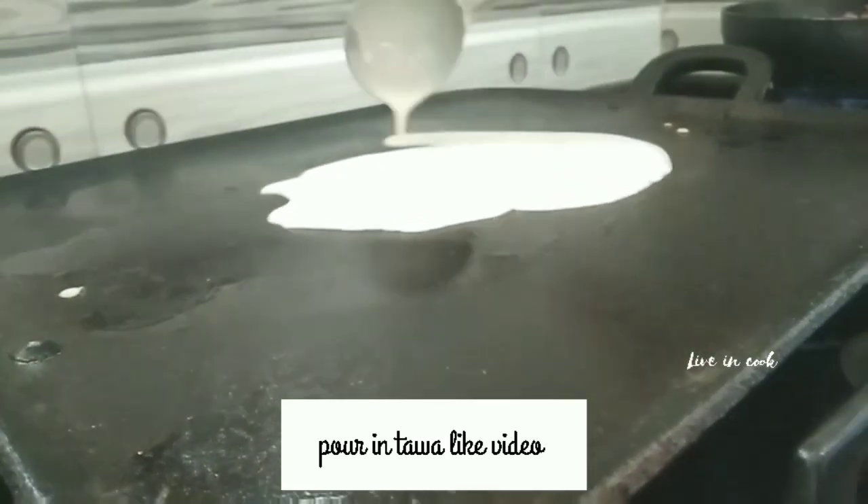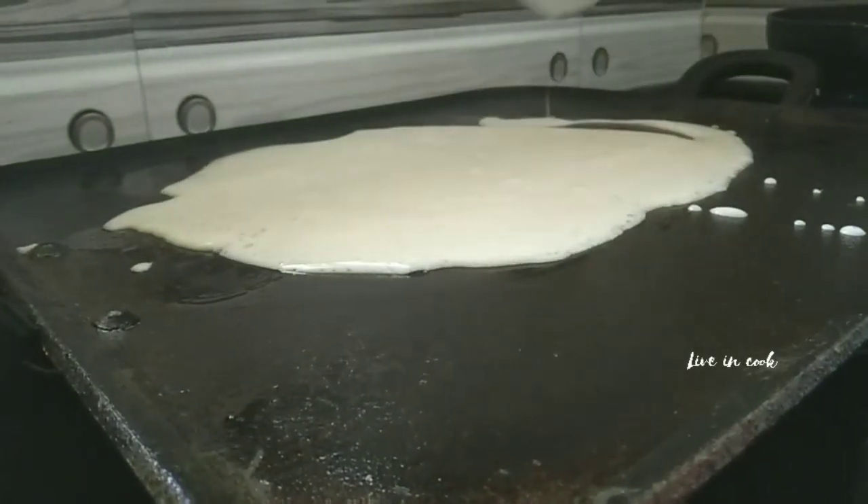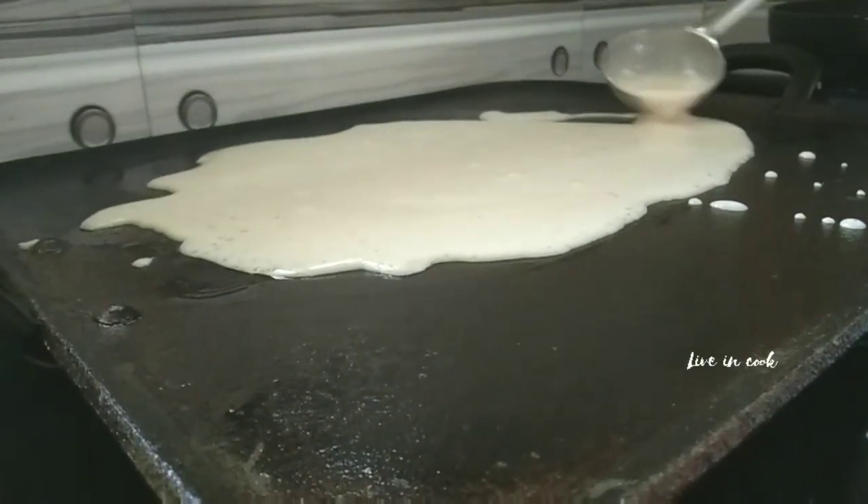After 30 minutes, I am going to make the crepes in a pan. Just clean the pan first.